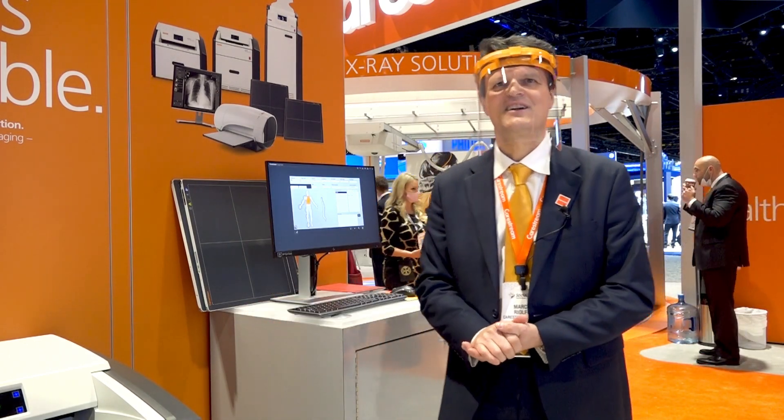Hi to all of you from RSNA 2021 in Chicago. My name is Mark Oriolfo and I'm the marketing manager for Value Tier solution.